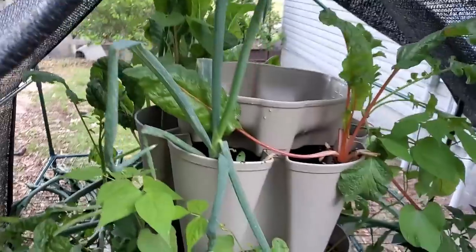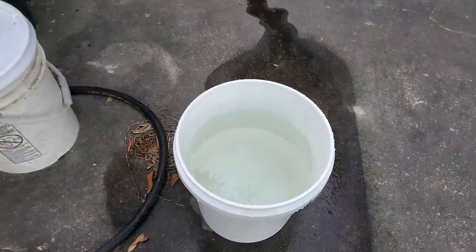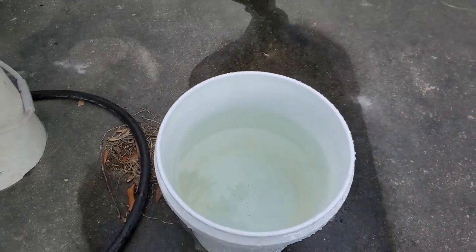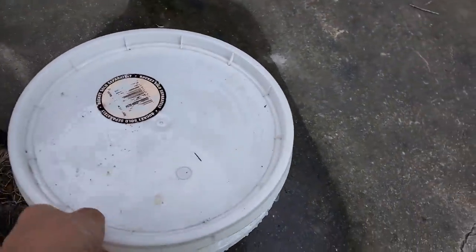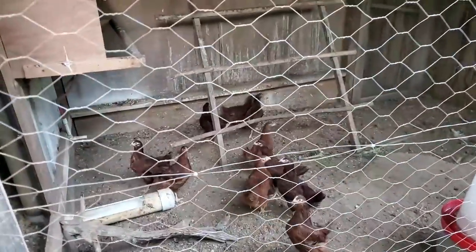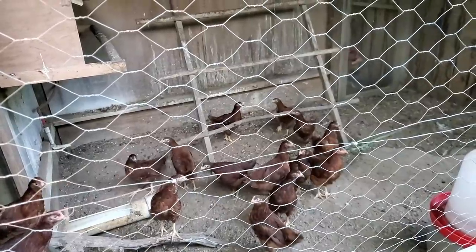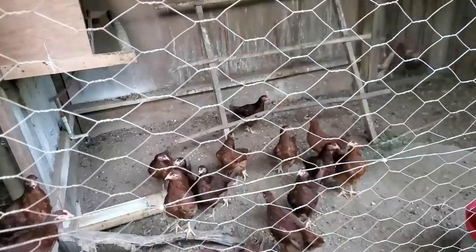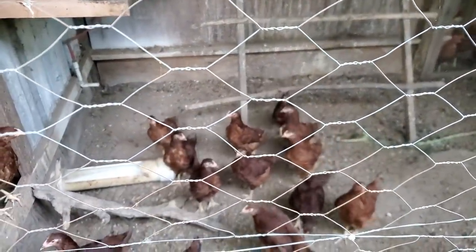We're going to see if we can get another few tomatoes and peppers out of the pepper plants. When we stay at the cabin, we have to have a five-gallon bucket of water to go with the toilet. We usually bring this one. I have a lid. I filled it up. It's ready to go back to the cabin. I have to feed these little guys. Actually, they're girls. We have 15 girls here that will be ready to lay in another couple of months. They're growing, looking healthy, and they expect food.